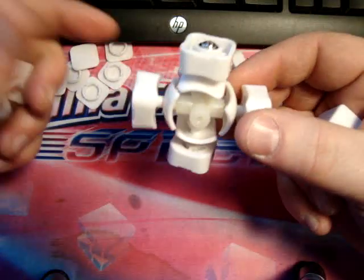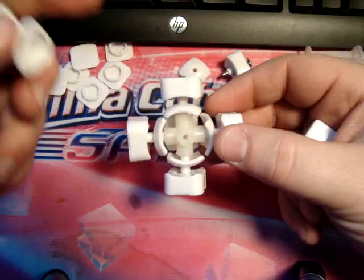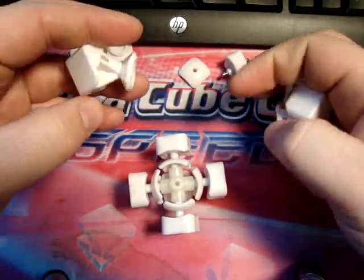This best resembles that. It's kind of like those pieces right there.